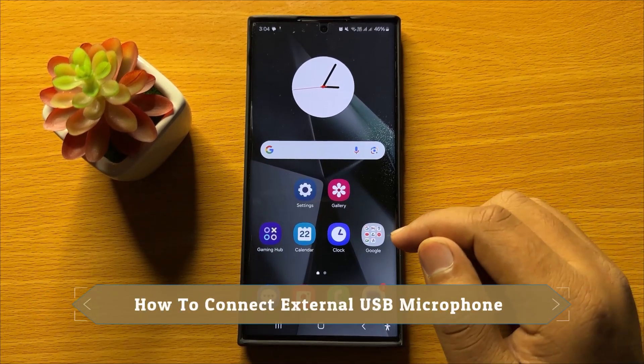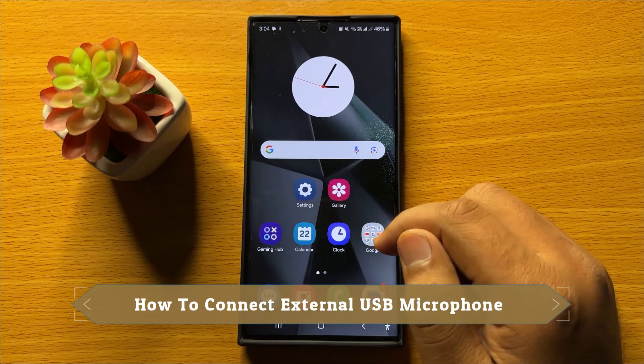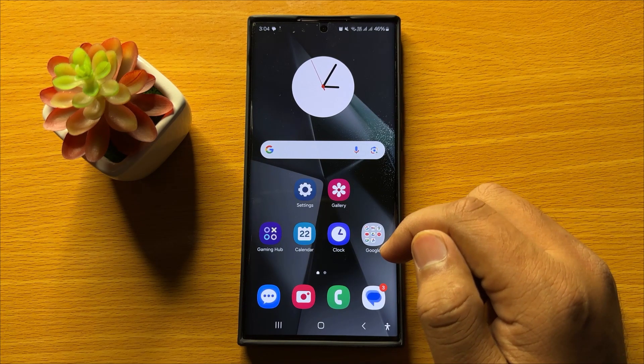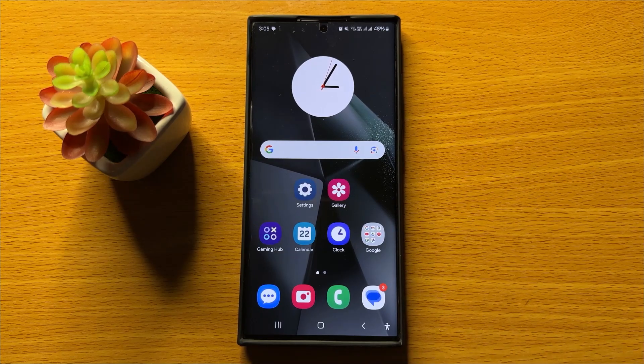Hello everyone, in this video I will show you how to connect an external USB microphone to the Samsung Galaxy S24 Ultra. Before starting, don't forget to subscribe to the channel and press the bell icon.